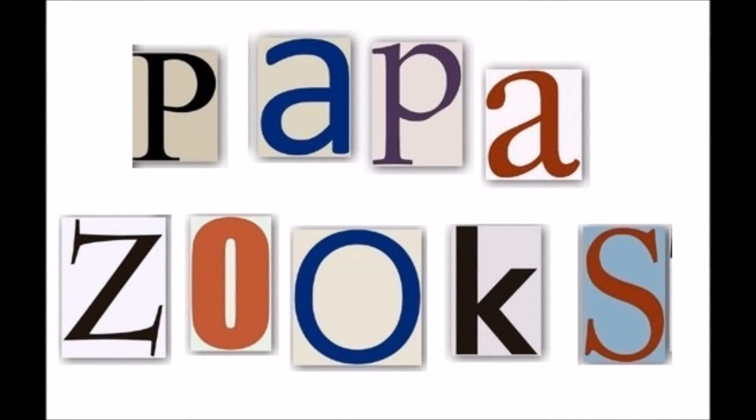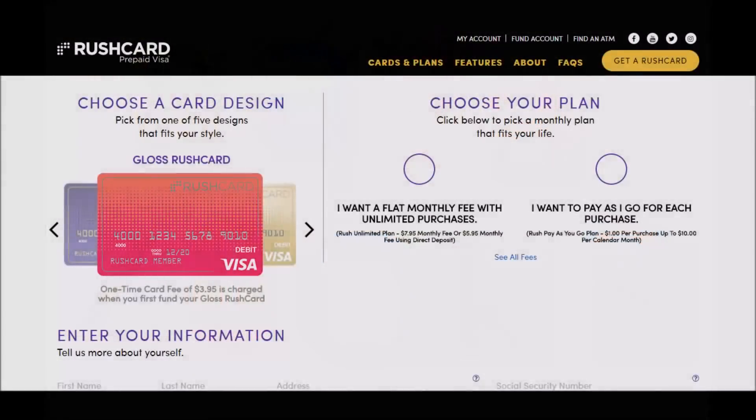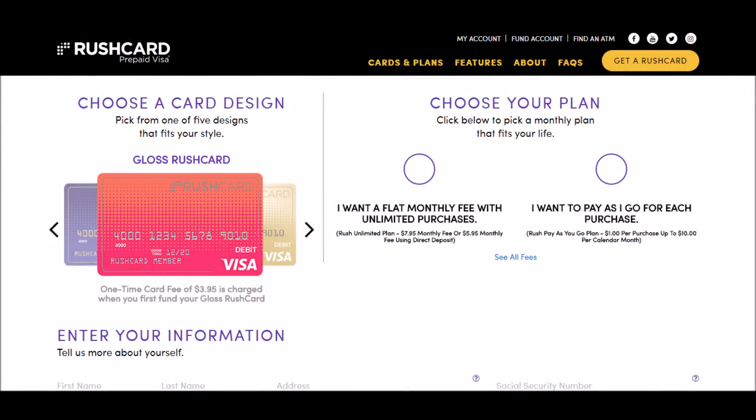Hello! Welcome to another PopaZooks video. In this video, we're going to show you how to make an easy $26.05 with RushCard.